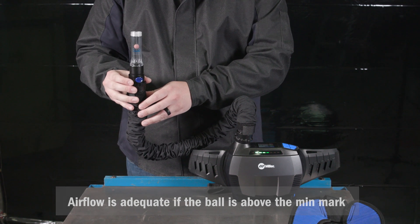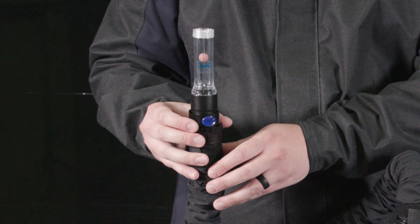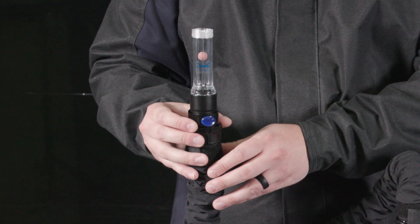Airflow is adequate if the flow meter ball moves above the min mark. If the flow meter ball is below the min mark, do not use the respirator and begin troubleshooting.